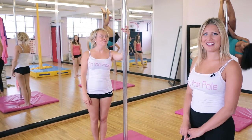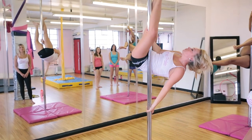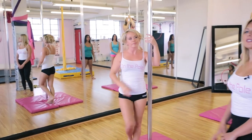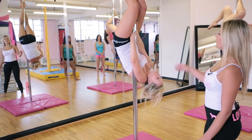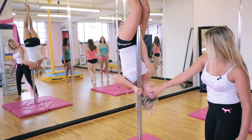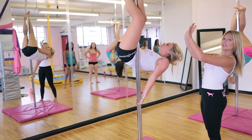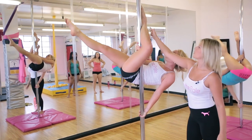Our next move today is Stingray. To go into Stingray you start with an invert. Then from here your left hand will come down to about head high and you'll push your body up. You need to twist your shoulders to face the ceiling — you go from here up and then twist at the end so that your chest is facing the ceiling and your arms are locked out. From here you bring your left leg over the pole so you have a grip here.